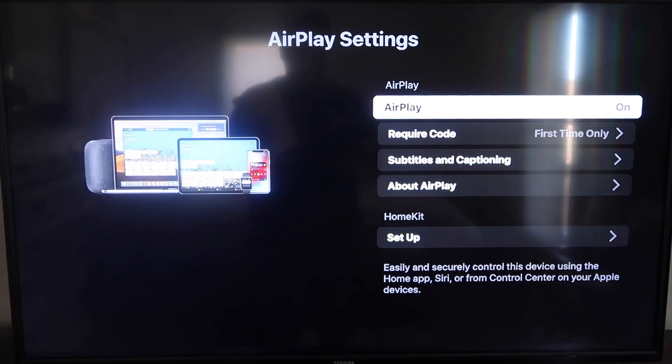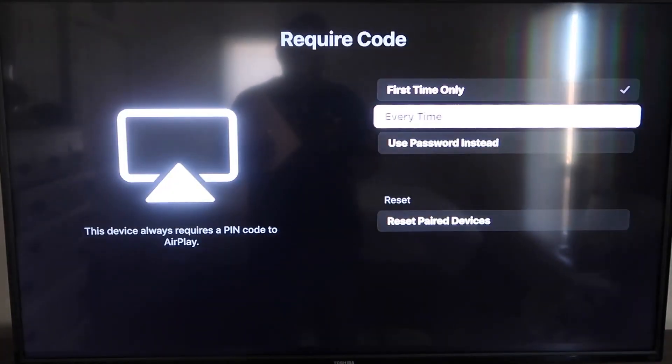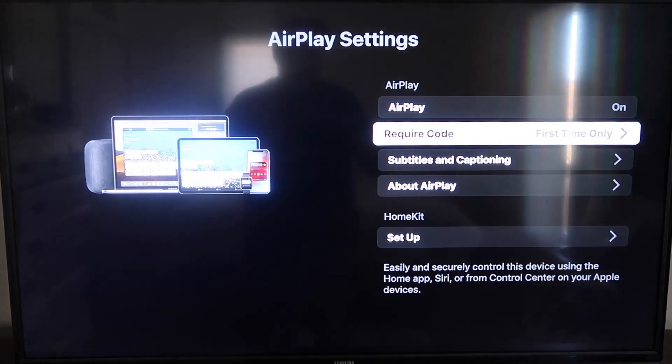Make sure that AirPlay in the top right column is turned on. For Require Code, I have mine set to First Time Only. If you click on that, you'll see the options are First Time Only, Every Time, or Use Password — that's all based on preference. Since I'm the only one using this TV, First Time Only is plenty for me.